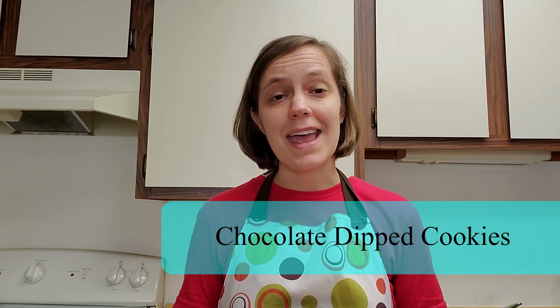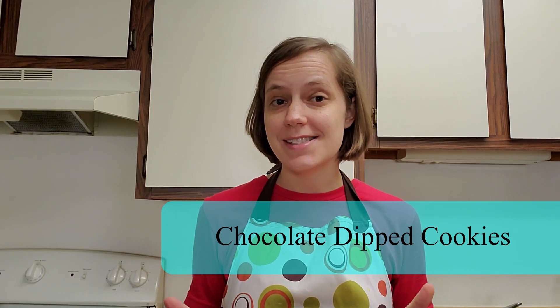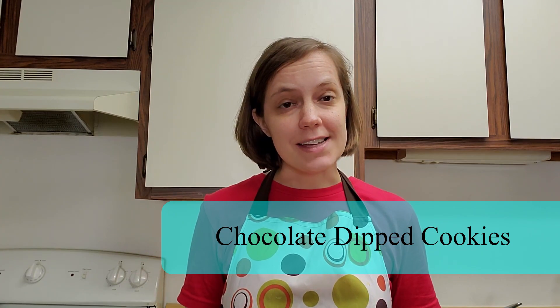Hi, this is Erin from Bridgeville and South Fayette Libraries and today we are going to make chocolate dipped cookies. I got the recipe for this from a library book called Christmas Cookie Swap. The library has a lot of really great cooking and baking books both in print and ebook format. So let's take a look at what we'll need for this recipe.